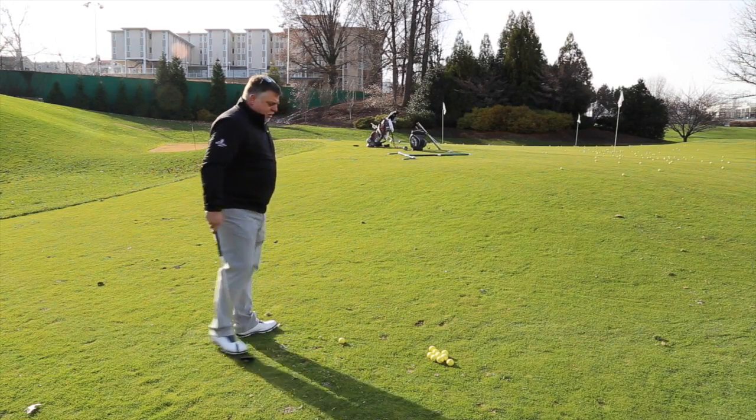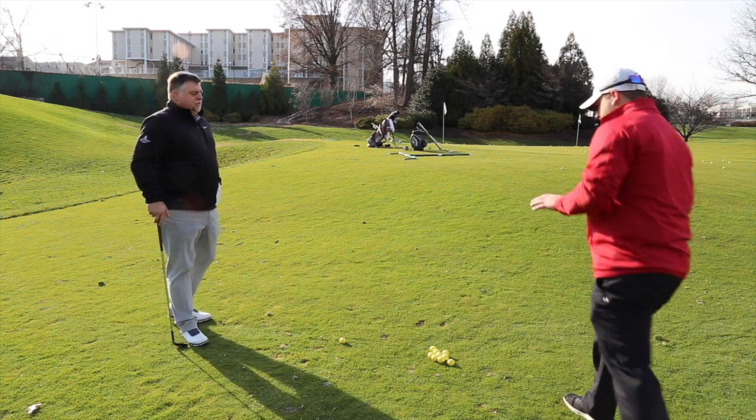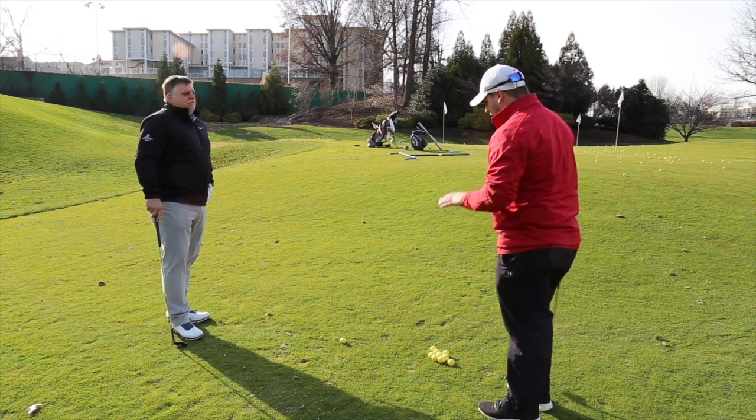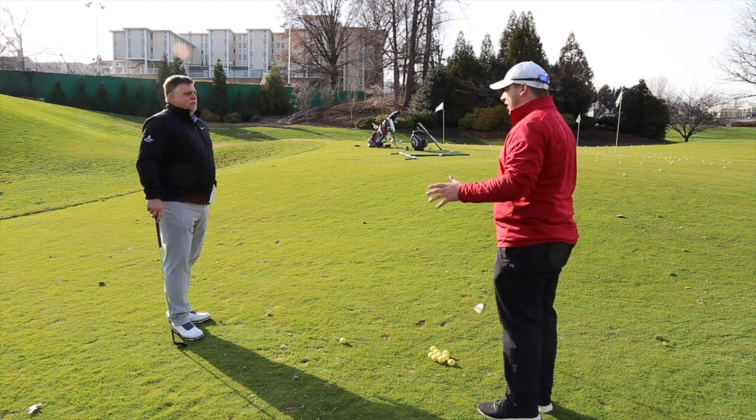So you tell me what to do and I'll hit it, and I'll tell you why it happened. Let's see how far we've gotten in this lesson — how much you understand the different setups and how they affect the ball.